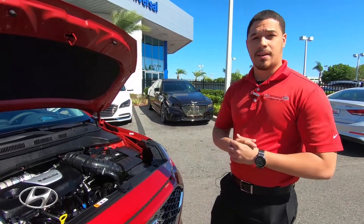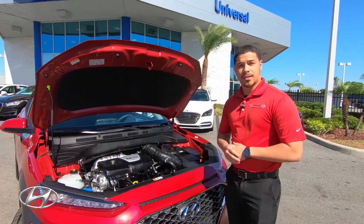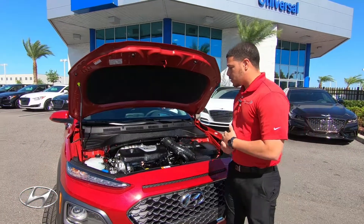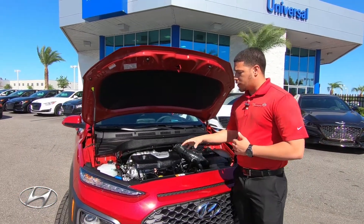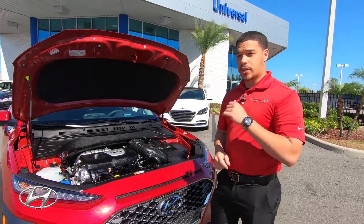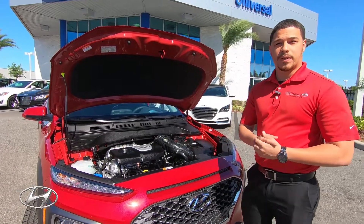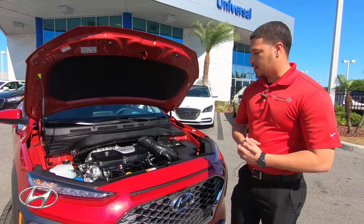Hyundai is one of the top 10 manufacturers with the least cost to own over six years. On this vehicle specifically, you don't have to do a tune-up until 105,000 miles, and the transmission fluid doesn't need to be changed until 125,000 miles — keeping more money in your pocket.